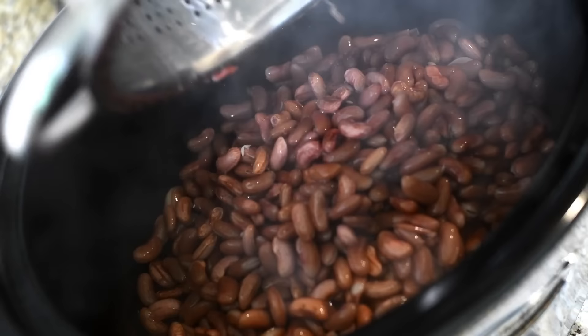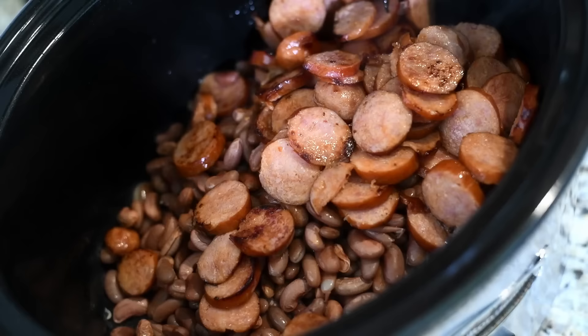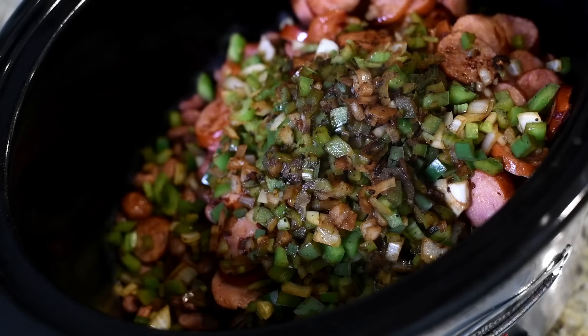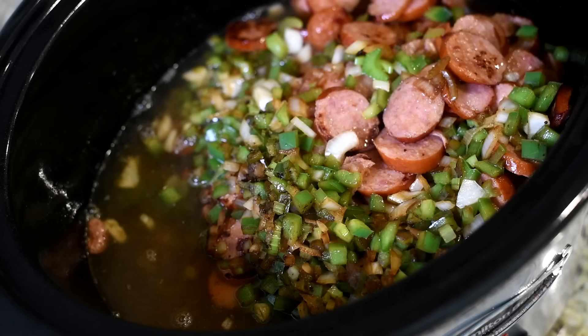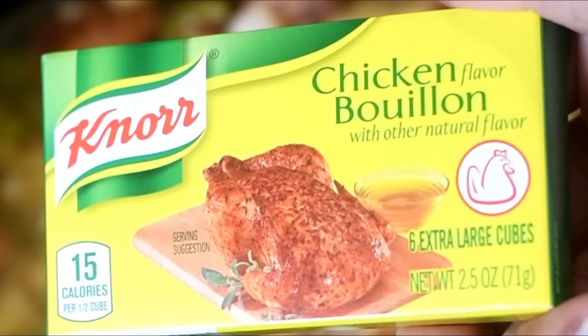I'm going to spray my crock pot with nonstick cooking spray. Now we basically dump everything in — the drained beans, my sausage, and those sautéed veggies. Now I'm going to add in the water. I don't use a lot of water; you only need about five cups. That's the mistake a lot of people make when cooking red beans in a slow cooker — they use too much water and then they're soupy and it doesn't get creamy.